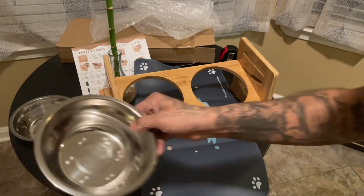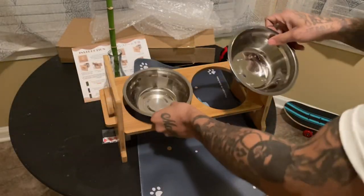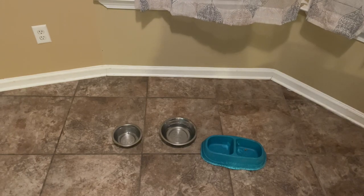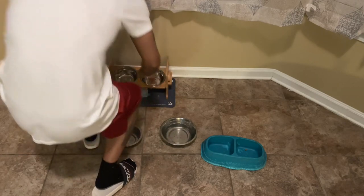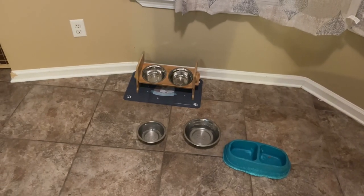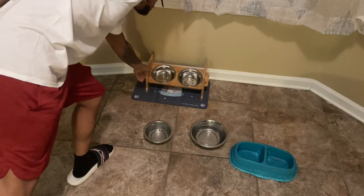Let me go ahead and wash these off real quick. As you can see, very clean bowls, very nice bowls. Put one bowl there, put one bowl there. So what I don't like is you can't actually pick the cat or the dog design. But the good thing is it goes under it so you really can't see anything anyway.